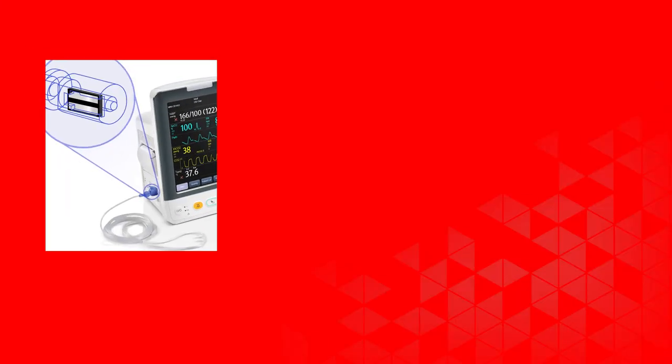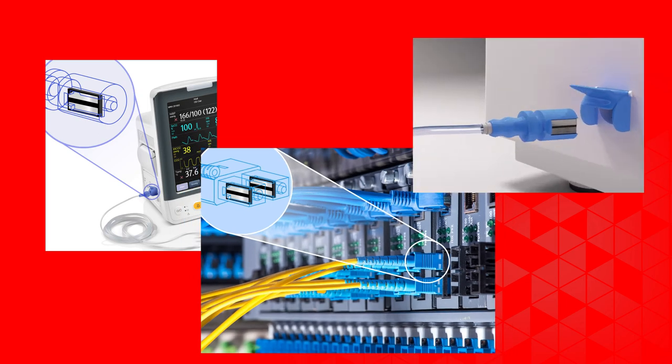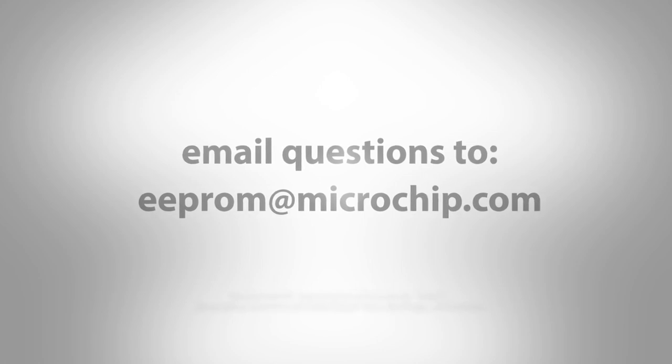Our customers use single wire to make their system's detachable items smart. Since it takes just two mechanical contact points, this tiny double EEPROM is typically glued right into the connector head to make a low-cost plastic assembly. Reach out to us with any single wire double EEPROM questions by emailing eeprom@microchip.com.